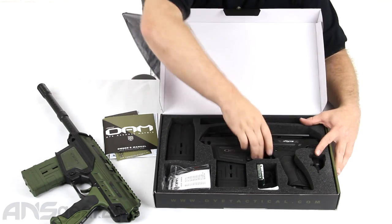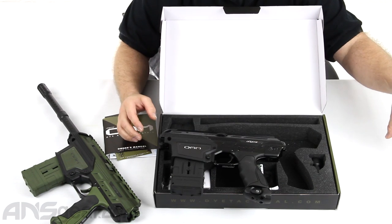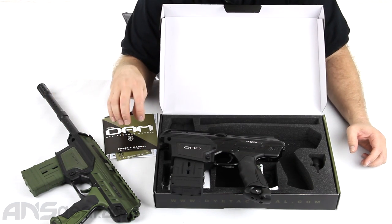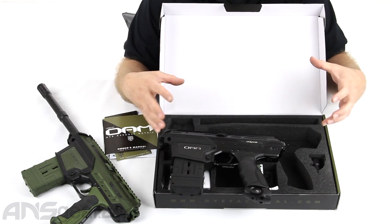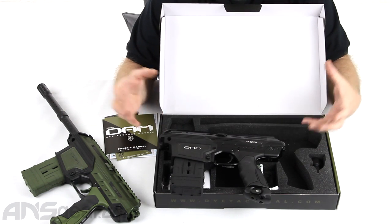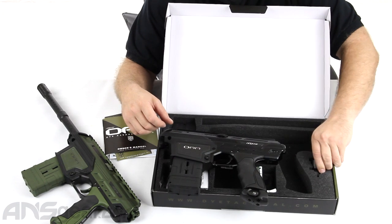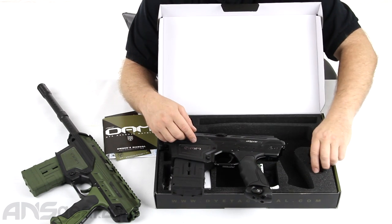You get the gun, but you do not get the stock. You do not get the extended barrel shroud along the front — all those things do come with the normal DAM. With the CQB version, since this is a close quarters battle kind of gun setup, they're not giving you all those accessories because they're intending you to shoot it as a smaller gun.